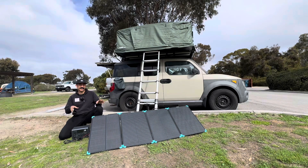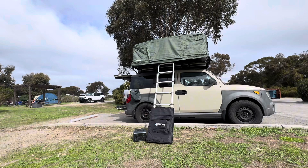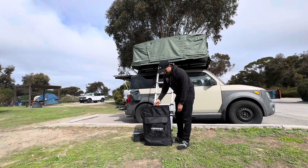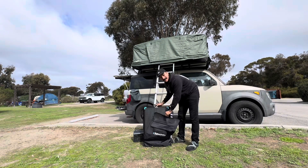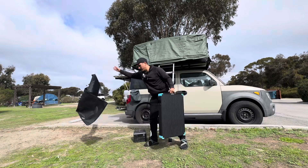Let me show you guys how easy it is to set this thing up and also how easy it is to break it down. The sun's out — this is great. So now while the sun is out let's see if we can set this thing up real quick and then do a full test.